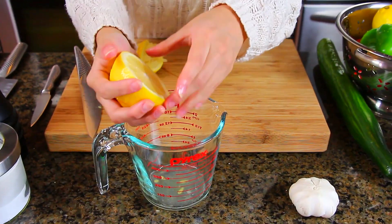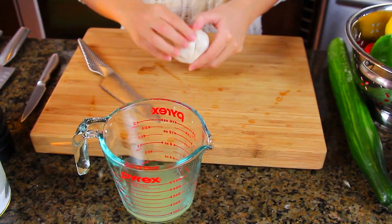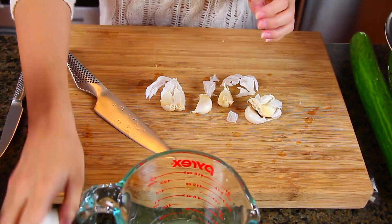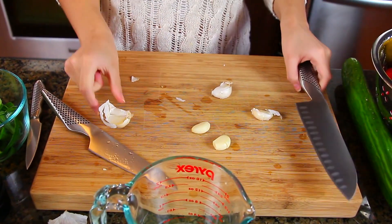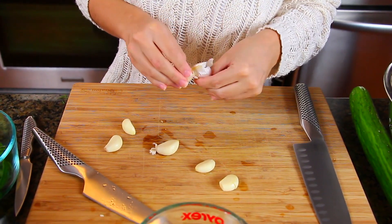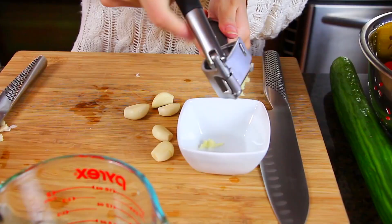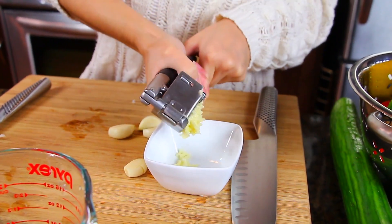Moving on to the garlic, which is my absolute favorite ingredient to cook with. To quickly and easily remove the skin from the garlic, just take a knife, lie it flat over your garlic clove, and then punch down on it pretty firmly — your garlic skin will come off super easily. Then I'm cutting off the ends and popping them into a garlic press. The one I'm using is from IKEA and it is the best garlic press I've ever used. I need six cloves in total — three for the tzatziki and three for the prawns.